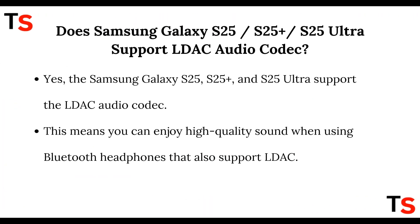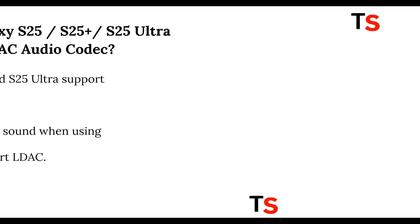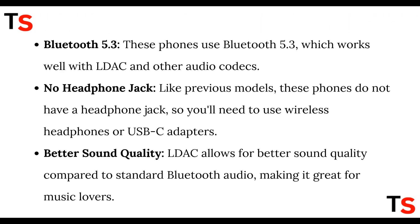The answer is yes — the Samsung Galaxy S25, S25 Plus, and S25 Ultra do support the LDAC audio codec. This means you can enjoy high quality sound when using Bluetooth headphones that also support LDAC. These phones use Bluetooth 5.3, which works well with LDAC and other audio codecs.